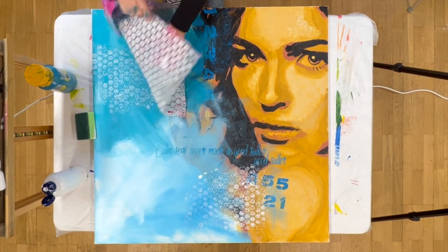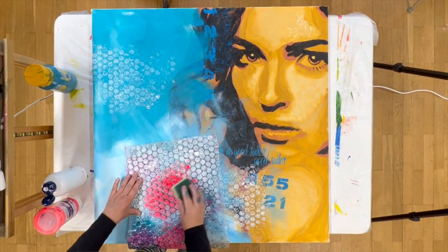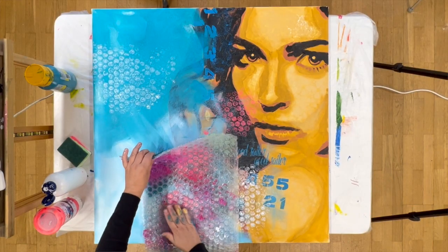I build it up, I break it down, build it up again and break it down again. Then I use some bubble plastic to make some effects with. Bubble plastic is always fun.